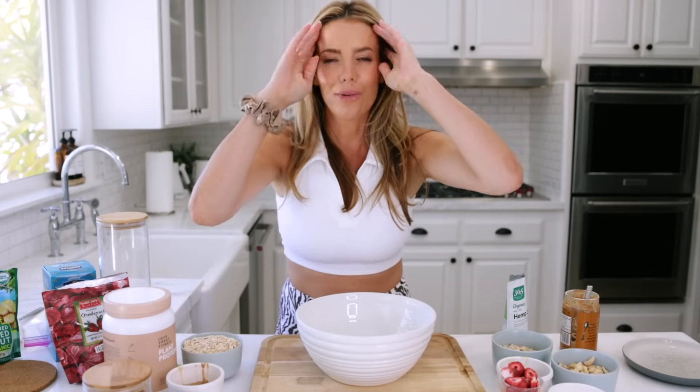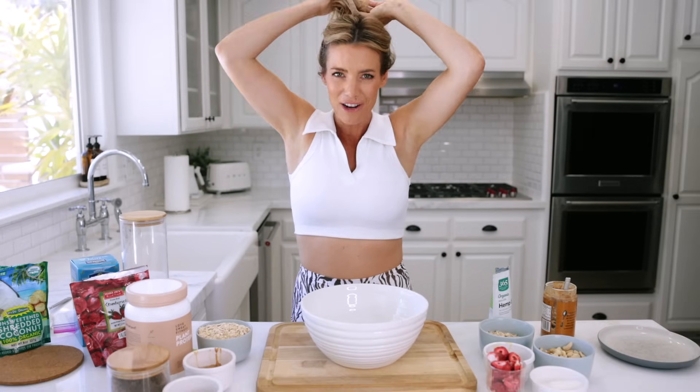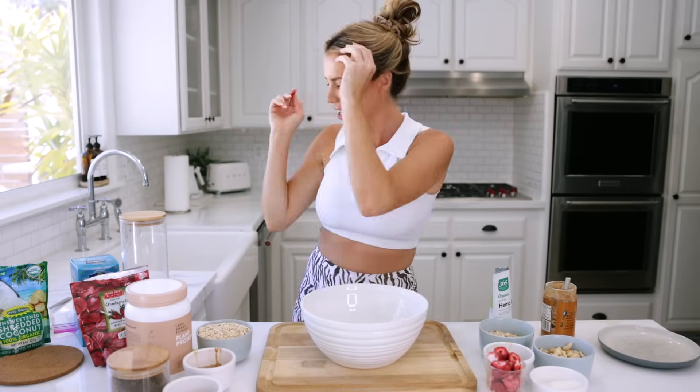I just realized my hair is down and I know I'm going to regret it later. As always, try to put your hair up when you cook.